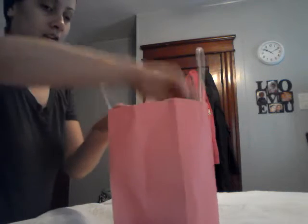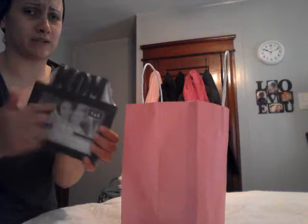I found this at the Dollar Tree. It's a cute little picture frame that we are going to take a picture of her with her three sons eventually and put the picture in there.